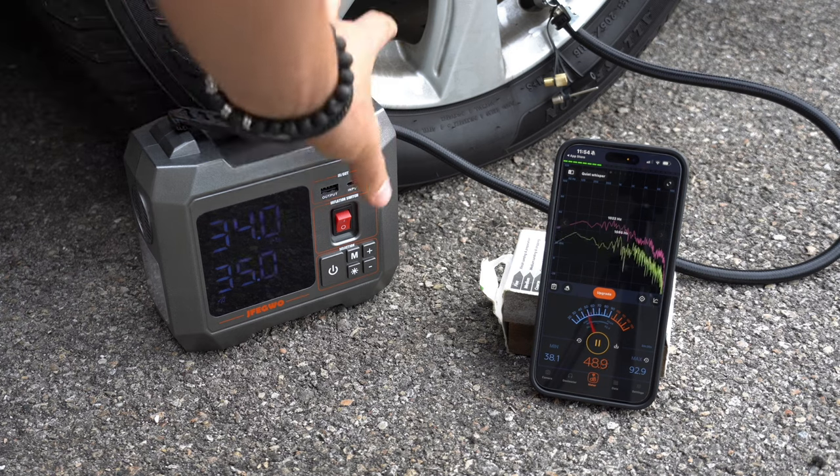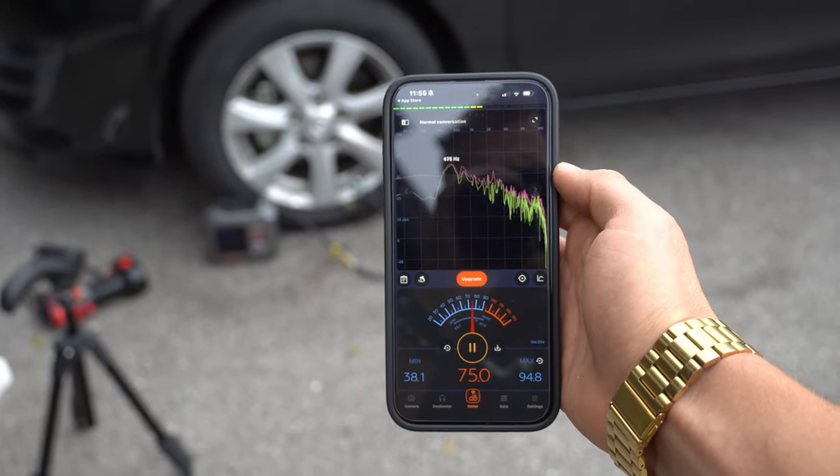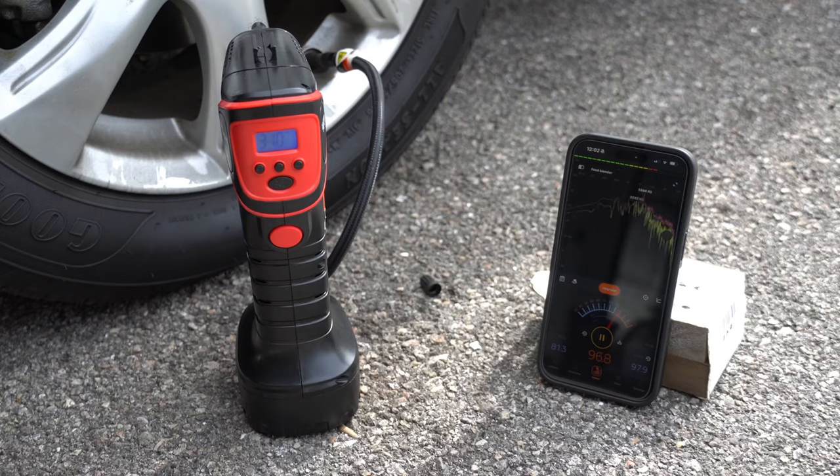The next test is how loud each inflator is. I used a decibel app on my phone to get a good measurement. The JFEG Whoa measured about 94 decibels up close and about 77 decibels from about 5 feet away. The Walmart Hyper Tough was slightly louder at about 97 decibels, and almost the same reading from 5 to 6 feet away.